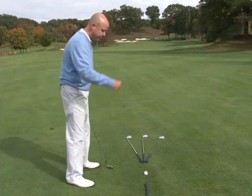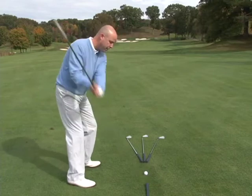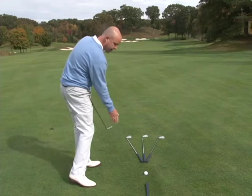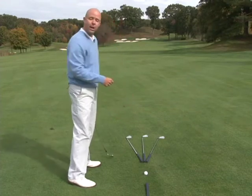Now if I want to hit a ball that carves from left to right, or fades a little bit, I want my club coming from the outside of the target line and swinging down the left club head line. What that does is it puts spin on the ball which makes the ball fly from left to right.